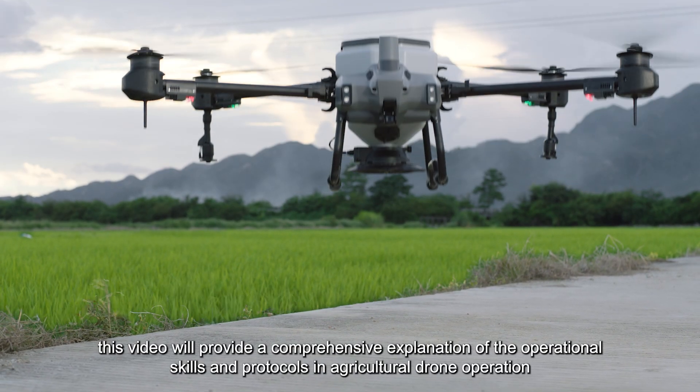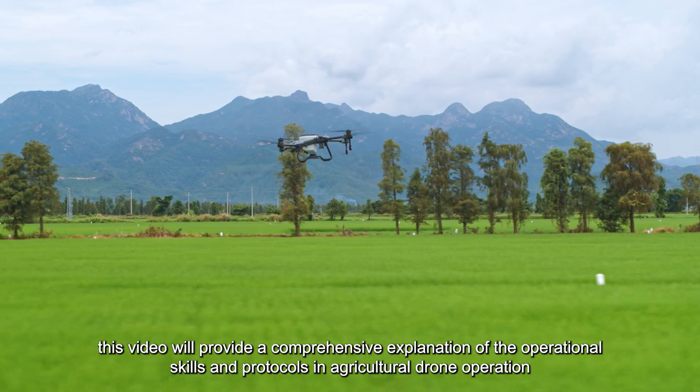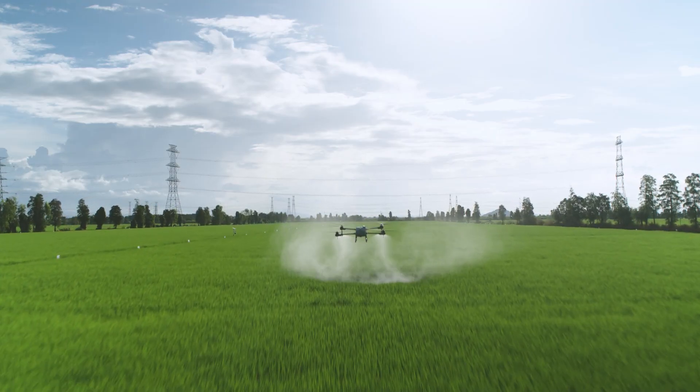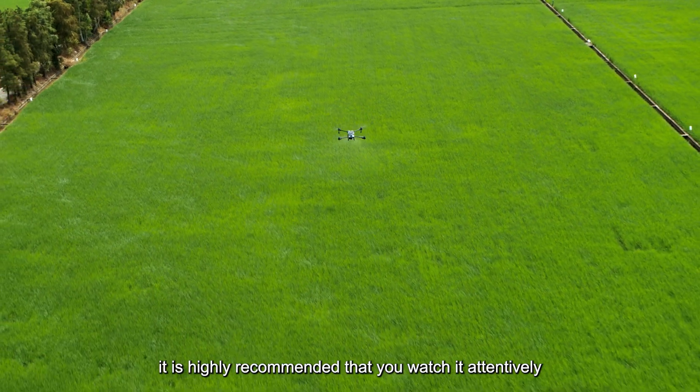Hello everyone. This video will provide a comprehensive explanation of the operational skills and protocols in agricultural drone operation. To gain a deeper understanding, it is highly recommended that you watch it attentively.